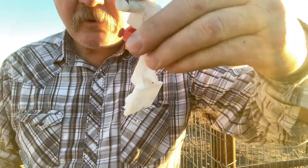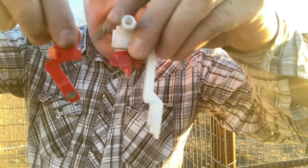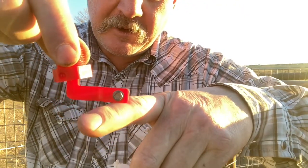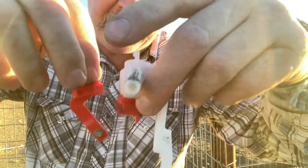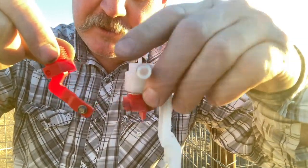It's a good thing I ordered an extra valve — I broke this little arm off. When you're threading that on, the arm has to be hanging straight down, and it got cocked up a little bit, and when I twisted it, it busted that arm off. Luckily I ordered a new valve with the new set of stoppers.